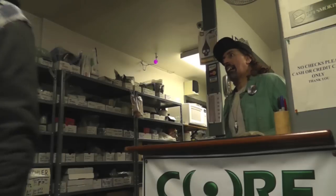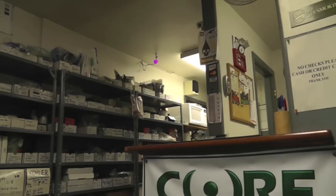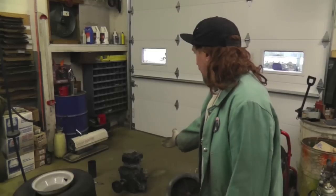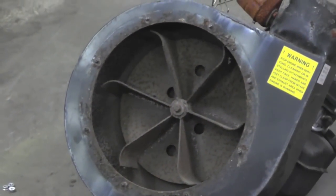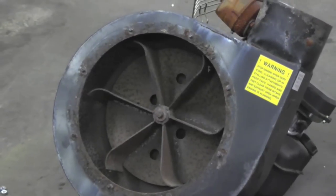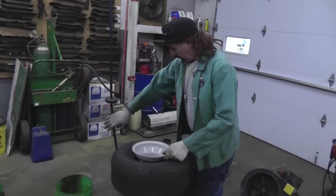All right, a fella came in and can't get that wheel off his tractor. I'm going to show you a couple of surefire ways to remove rusty parts. You may have a pulley on an engine you can't get off because it's rusted on there, or one of these fan blades on a leaf blower that's all rusted on — or in this case, a wheel. I'm going to use this transmission as an example for getting that wheel off.